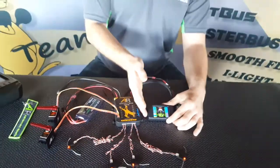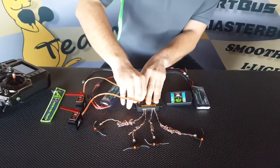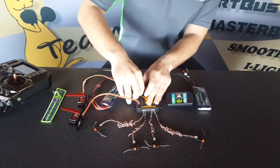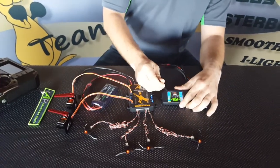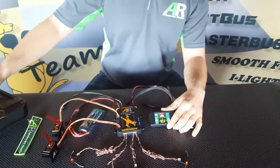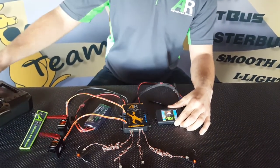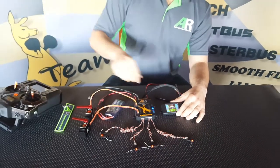And that can be done with any channel on the bus. To prove it, pull that out of channel 4 and we'll go to channel 12. We'll route channel 12 there — servo moves. Deselect it — servo doesn't move.